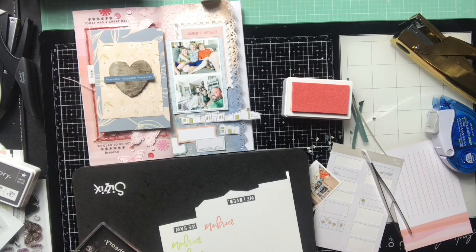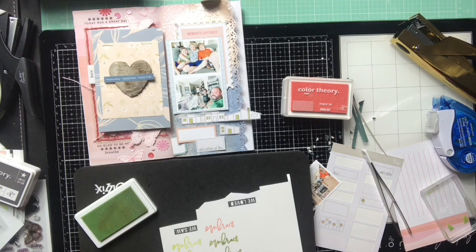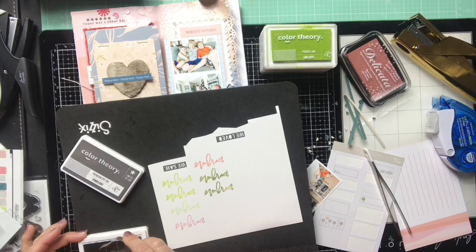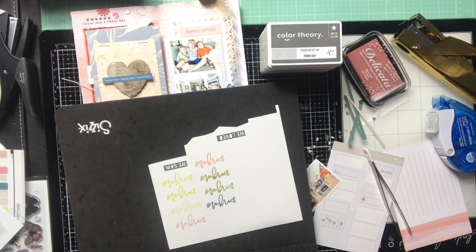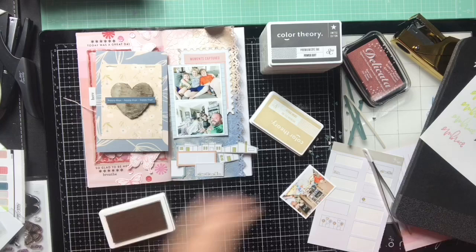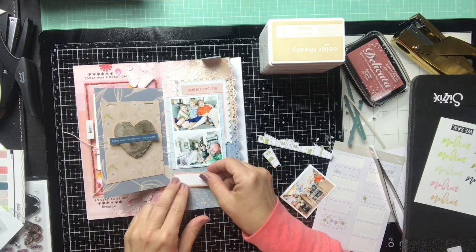I even pull out one of the Ali Edwards ones — the green one, Willamette maybe. You can see the colors on the stamp — it has this little thing of yellow through it, which is kind of cool. I don't end up using that color. The rose gold Power Suit I used in my last video — you can see me stamp butterflies with that rose gold in the Day 5 video. I try one more, Crème Brûlée, but it's too light so I don't go there.